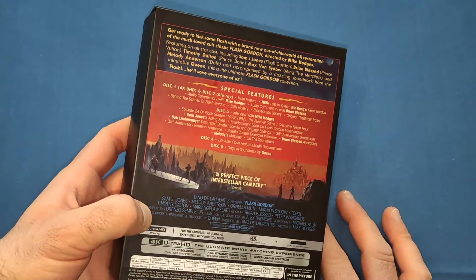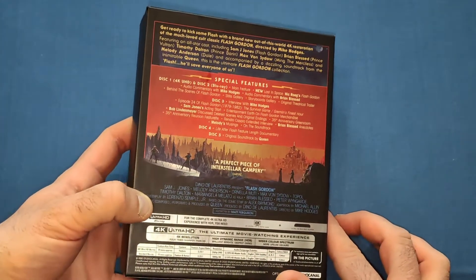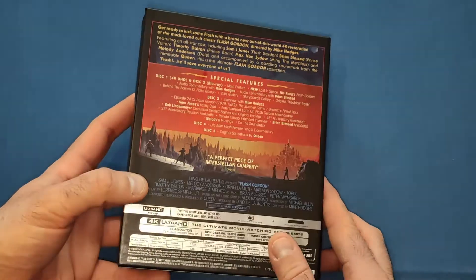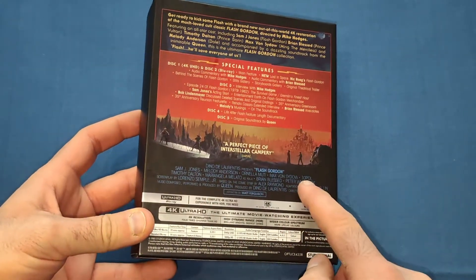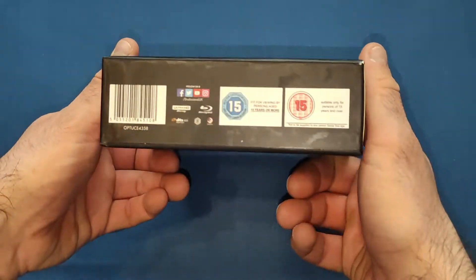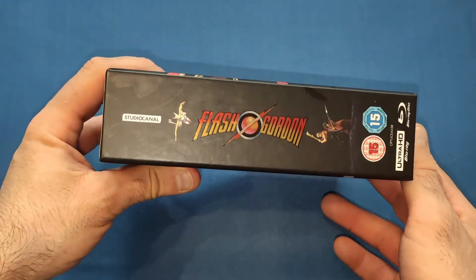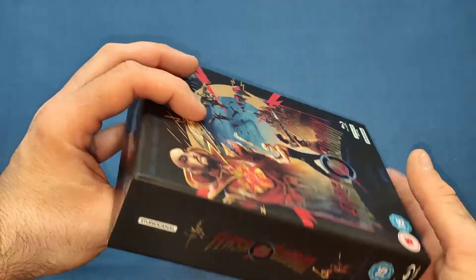Disc four is the 'Life After Flash' feature-length documentary, which is a good little documentary. Disc five is the original soundtrack by Queen — if you're a Queen fan you'll love it. I'm a Queen fan myself; my old man's been listening to them since I was a kid, big fan of them. Absolutely love Queen. Then on the back you have the write-up of the movie, the cast and crew, and all the features. On the spine you get Flash Gordon, Brian Blessed, and Sam J. Jones — very nice indeed.